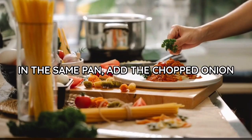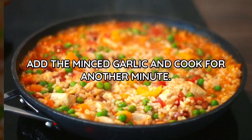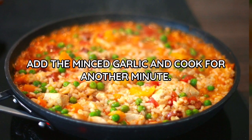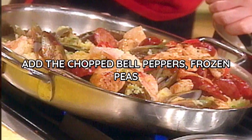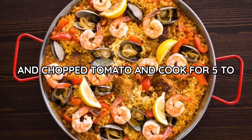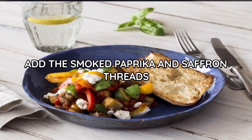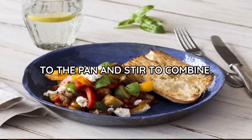In the same pan, add the chopped onion and cook for two to three minutes until softened. Add the minced garlic and cook for another minute. Add the chopped bell peppers, frozen peas, and chopped tomato and cook for five to seven minutes until the vegetables are tender. Add the smoked paprika and saffron threads to the pan and stir to combine.